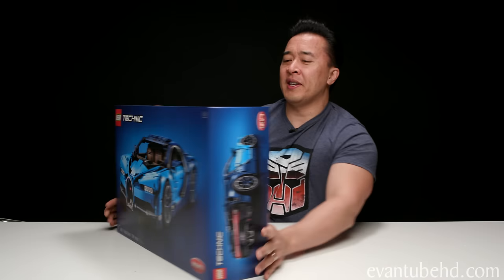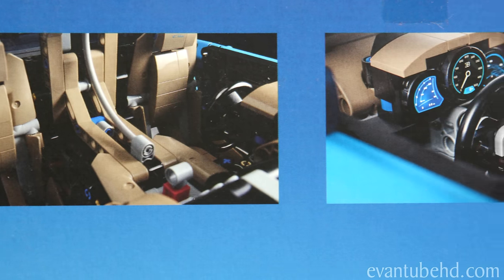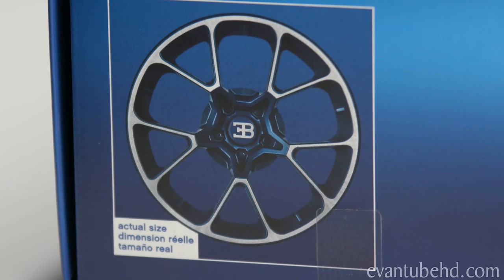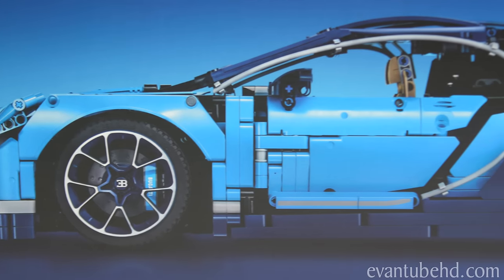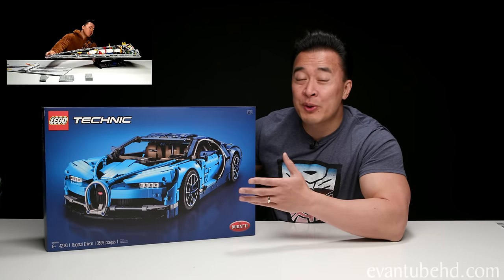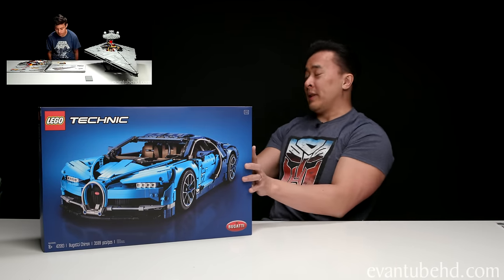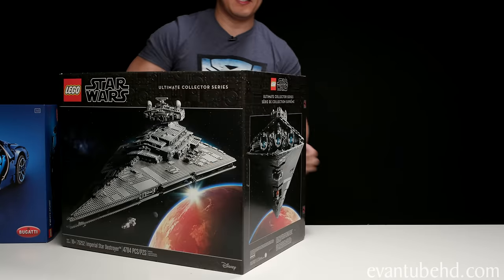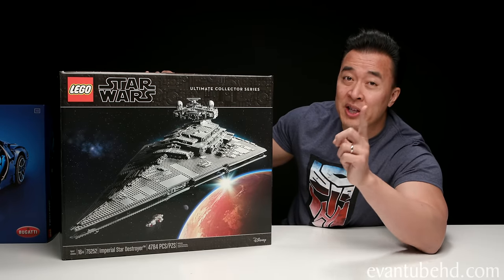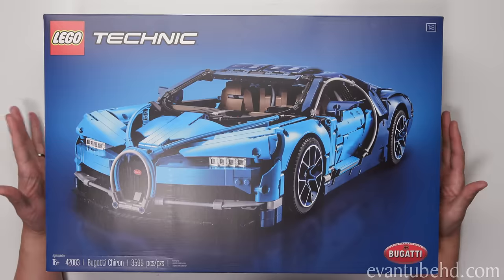Here's a look at the back of the box — we've got close-ups of the interior and a view of the rear of the car. On the side, there's a shot of the rims that says actual size. Before we start building, our Lego Star Wars UCS Imperial Star Destroyer video finally reached 2 million views, and as promised, we've got a $700 Lego set to give away. Make sure to watch all the way to the end to find out how you can win.